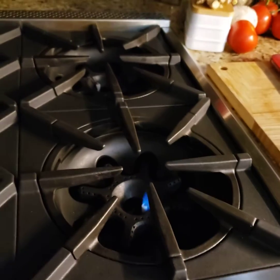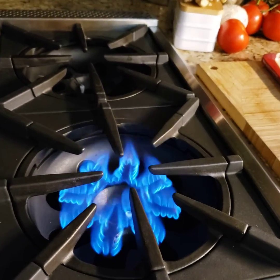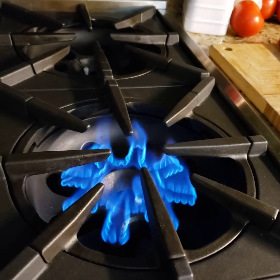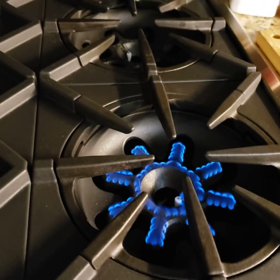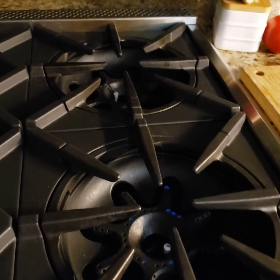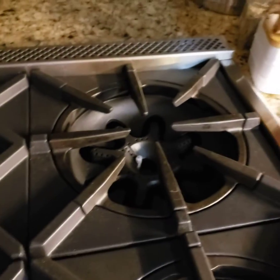Over here to the right we have the 22,000 BTU burner — very nice flame. Let's take it down to low. For most of my cooking this is perfect, simply perfect.